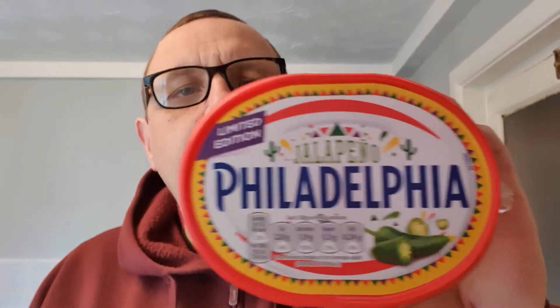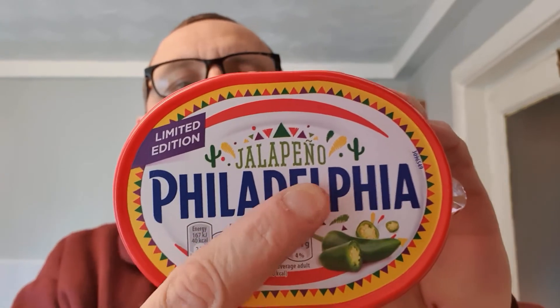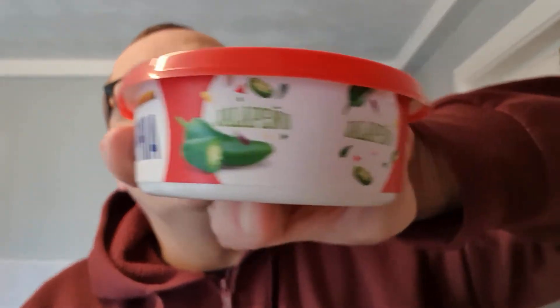So I think this has been out a couple of weeks. It's a limited edition jalapeño Philadelphia cheese spread. Now jalapeño — you can see there — jalapeños, hot chilies.